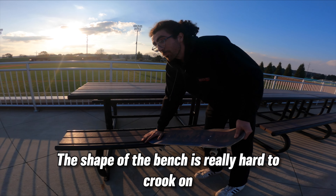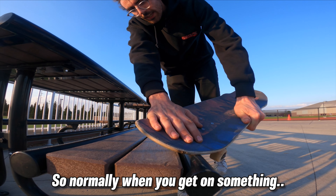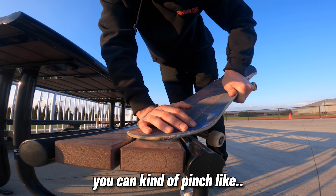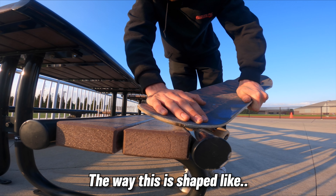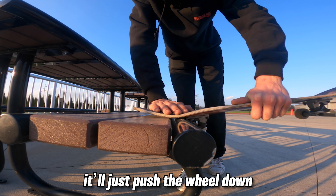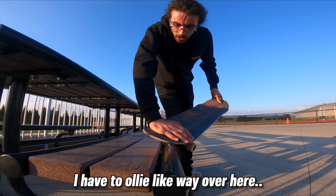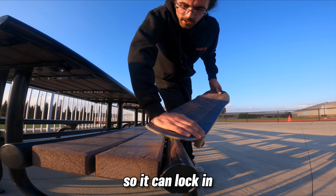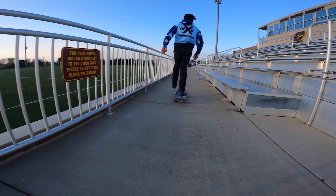That was a clean nose slide but no crook. The shape of the bench is really hard to crook on. Normally when you get on something you can kind of pinch the side of the board all the way down, but the way this is shaped it wants to just go to nose slide — if your weight is over here it'll just push the wheel down and go straight to nose slide. So I think if I want to crook I have to ollie way over here so it can lock in. Yeah, it rolls off.